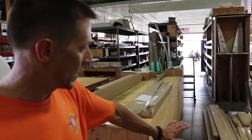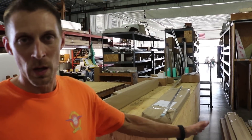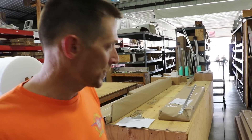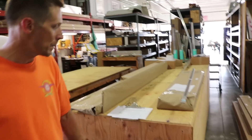As you can see, we have a cruiser kit here laying on the floor, and that's for someone to pick up here at our open house this weekend. If it was going to be shipped, it would be put into a crate much like this one — it's already sealed up — and could be shipped anywhere around the world.